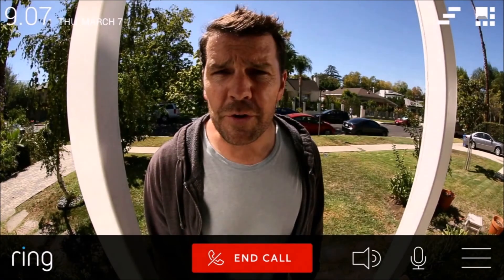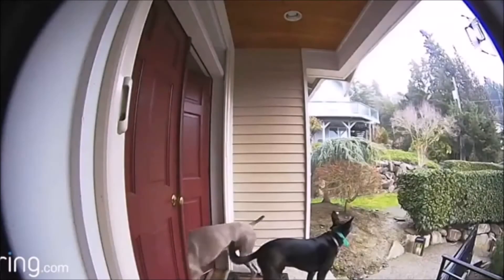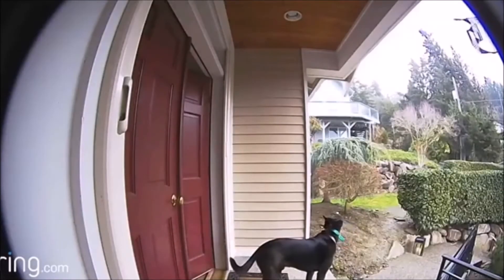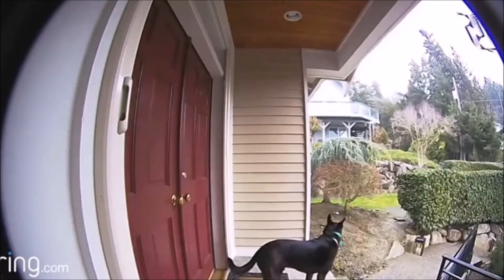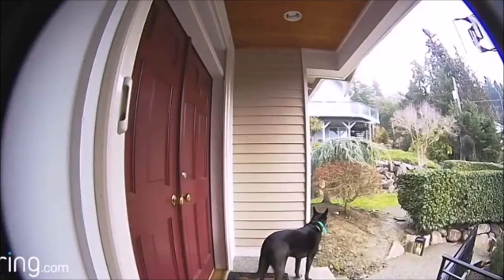After using the Ring doorbell for a few days now, here are my favorite features. HD video quality is fantastic, and having the ability to record during day and night is really convenient when getting alerts. The app is extremely user-friendly and most of the notifications are push-based, so you don't have to actually open the app to get any alerts.